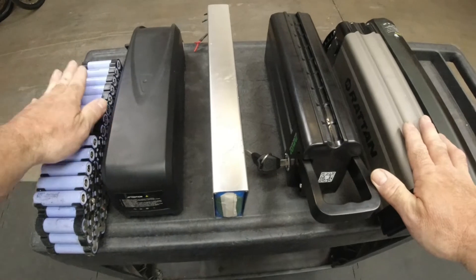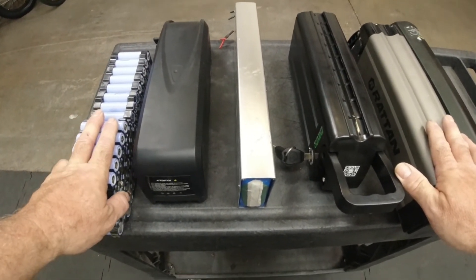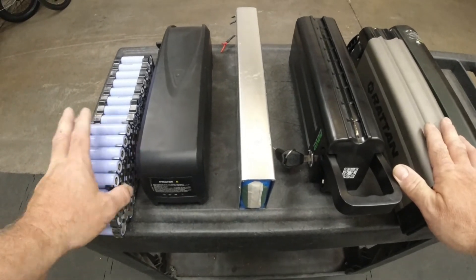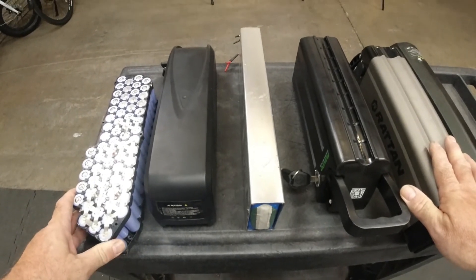Inside the pack there's a circuit board called a Battery Management System, or BMS. The BMS keeps all the individual cell groups at the same charge level, and it also handles charging and discharging of the pack — essentially powering up the entire system.